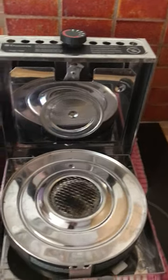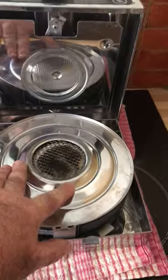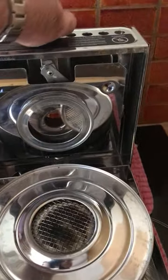So here we have a Dometic 1500 methylated spirit stove, so it's not pressurised. It's a pretty simple device.